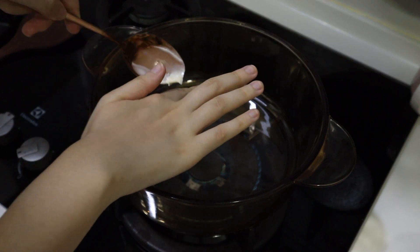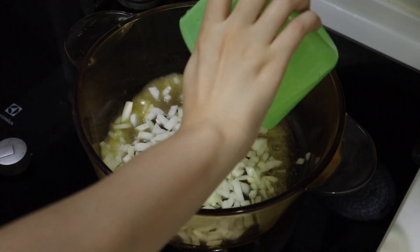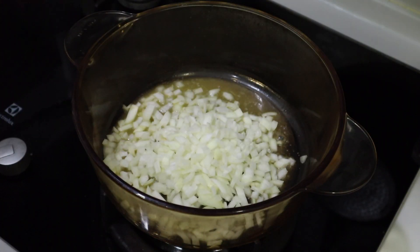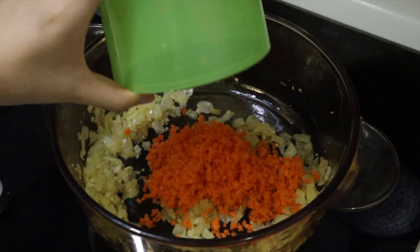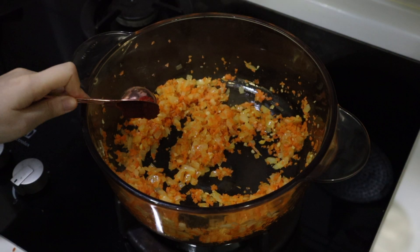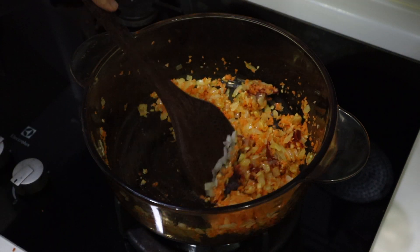I made some bulgur pilaf. Bulgur wheat is quite hard to find in Malaysia and I finally found it, so I thought I'd make it. Here I'm just sautéing some onions with some vegan butter. Adding some carrots, garlic, tomato paste, red pepper paste, and mixing that all together.